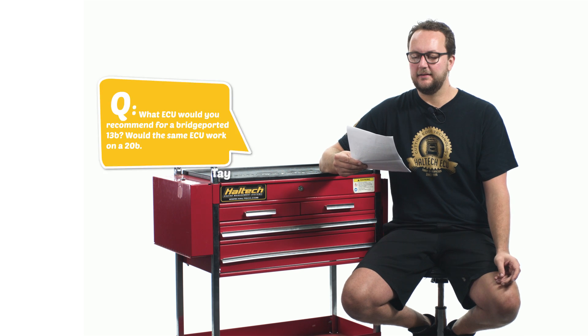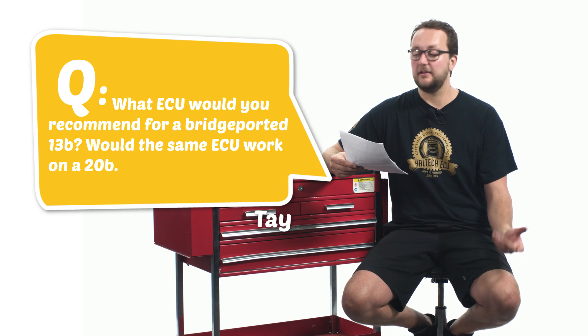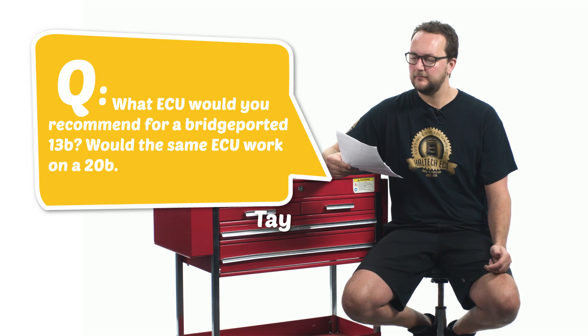Our first question today comes from Tay: what ECU would you recommend for a bridge-ported 13B — that's a rotary engine — would the same ECU work on a 20B? Thanks for the question. If you've got a two-rotor engine, you'd be after the Elite 1000 or the Elite 1500 series ECU, because they've got four injector outputs and four ignition outputs. This will be enough to control your two-rotor engine in sequential staged injection and direct fire ignition.